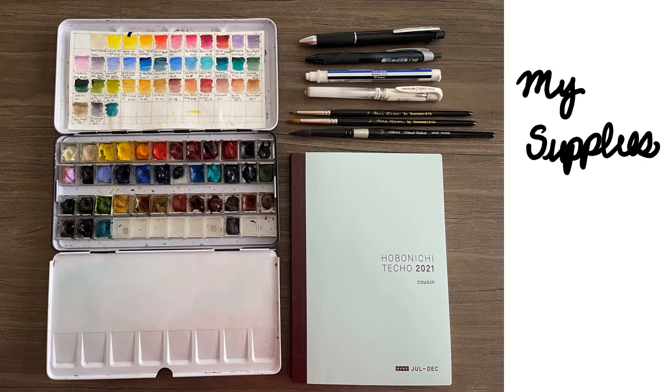Here are the main supplies I'll be using all summer. This is the Tomoe River notebook I was talking about — the Hobonichi Techo in the cousin size, which is A5, in the AVEC version, which comes as two books rather than one for the entire year. I'm a teacher and my academic year starts in July, so it's always nice to have a notebook that starts in July. I buy the AVEC version. When I first had the Hobonichi I did use it as a planner, which is what most people do, but about three years ago I started using it for sketching and memory keeping.